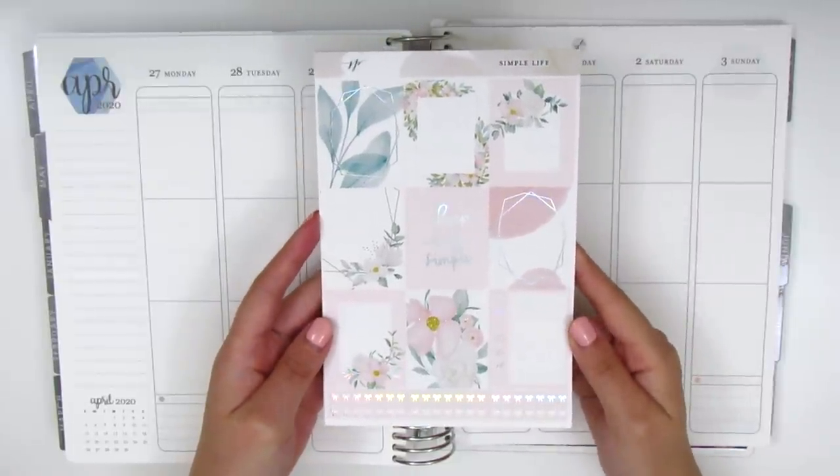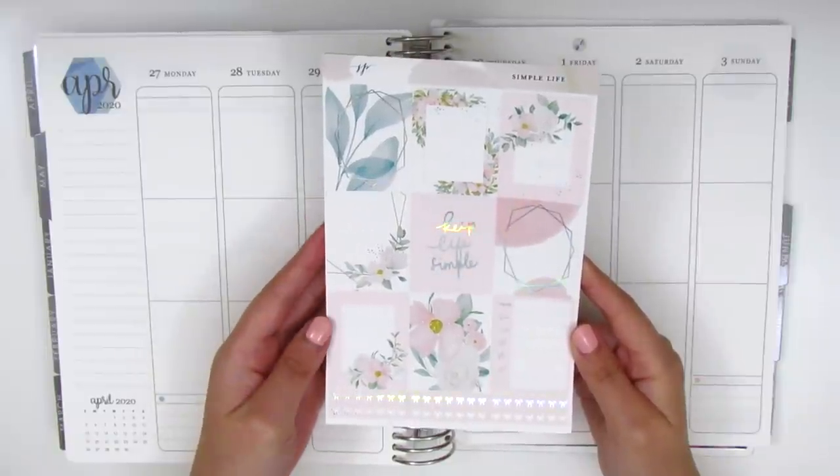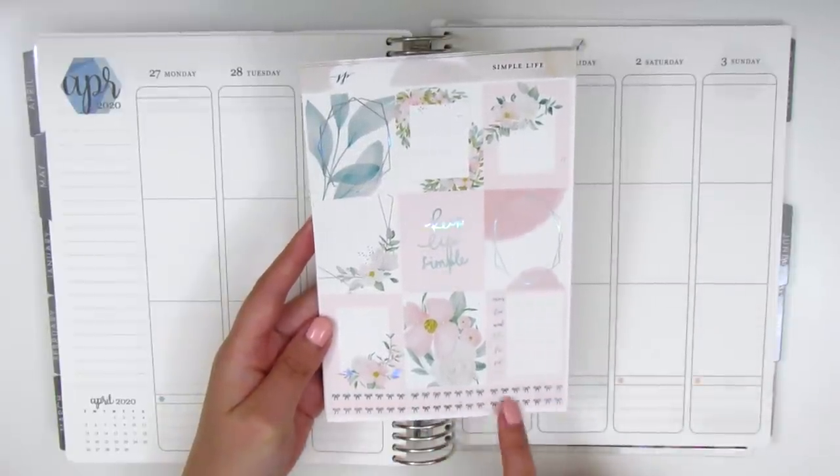I don't own a lot of hollow foiled icons so I'm probably going to be pulling in some silver icons instead. On this first page we have eight full boxes and then a Monday through Sunday box for the sidebar, as well as some bow headers at the bottom.